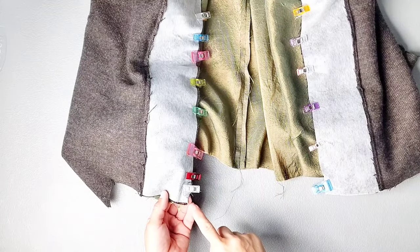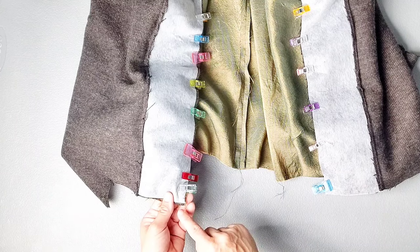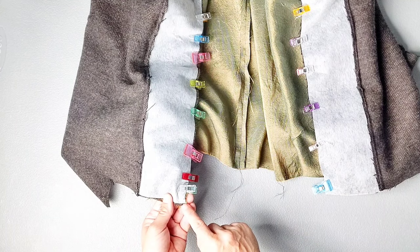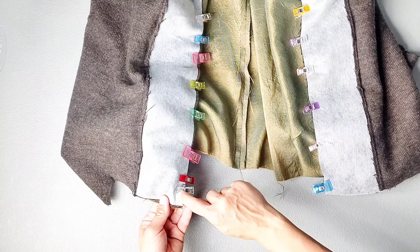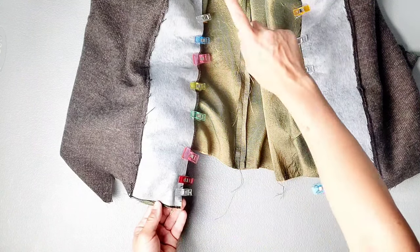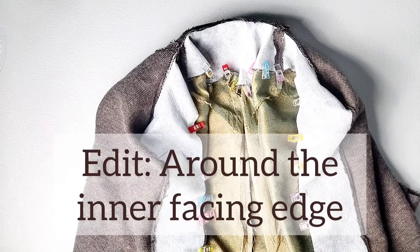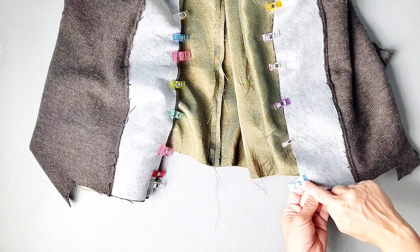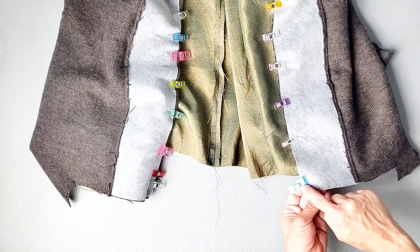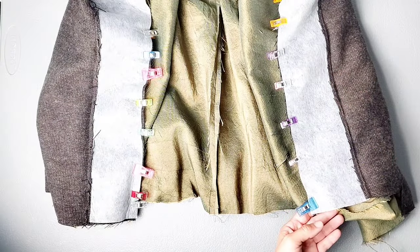To start the process of attaching the lining, we're going to start at the bottom of the facing, starting your stitching at the bottommost notch, which is 3/8 of an inch away from the bottom edge, backstitching to secure, continuing your stitching all the way around the collar area and back down the other side. On the other side, stop your stitching 3/8 of an inch away from the edge again at the notch on the other side, backstitching to secure. Sew with a 3/8 inch seam allowance.